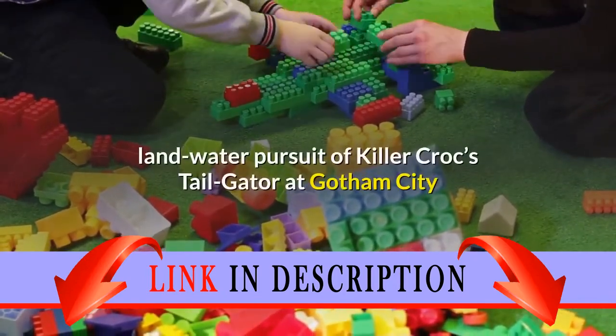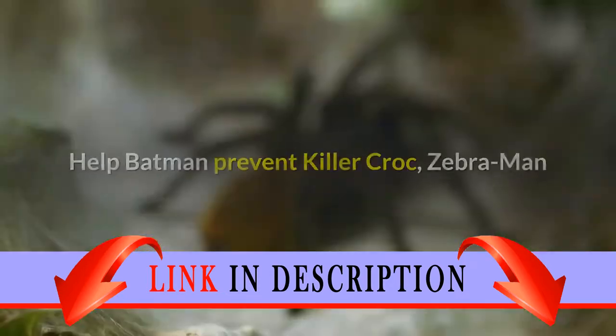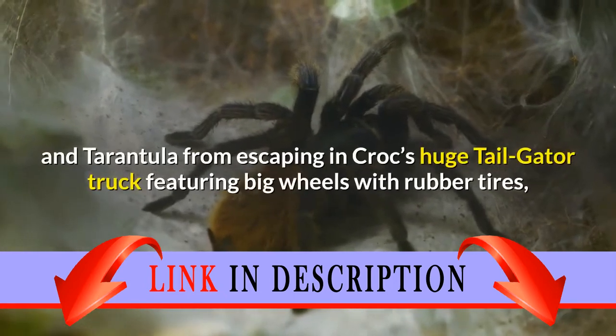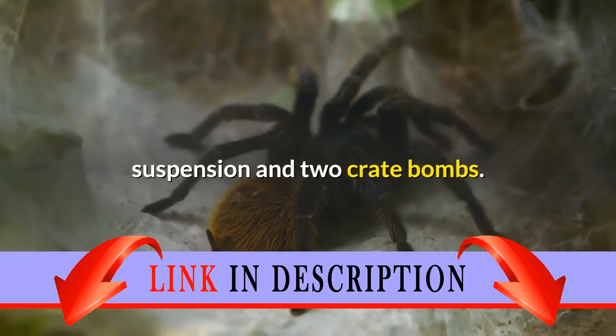Stage a land and water pursuit of Killer Croc's Tailgater at Gotham City Harbor with this action-packed set from the Lego Batman movie. Help Batman prevent Killer Croc, Zebra Man, and Tarantula from escaping in Croc's huge Tailgater truck featuring big wheels with rubber tires, suspension, and two crate bombs.